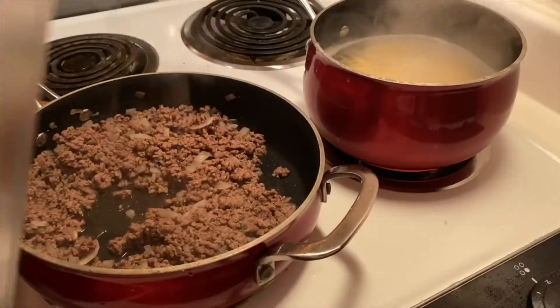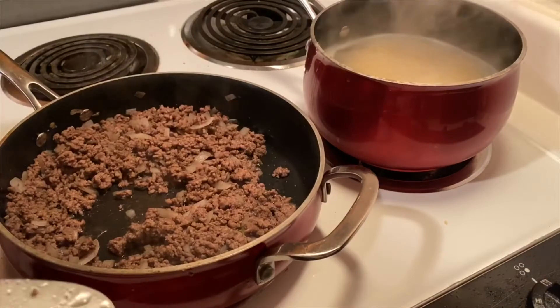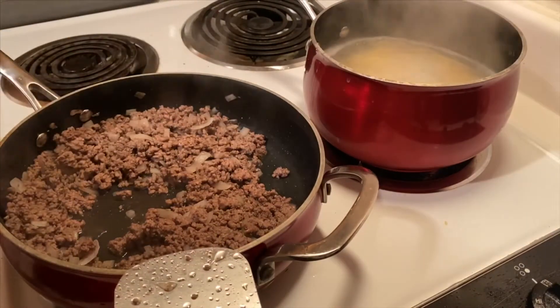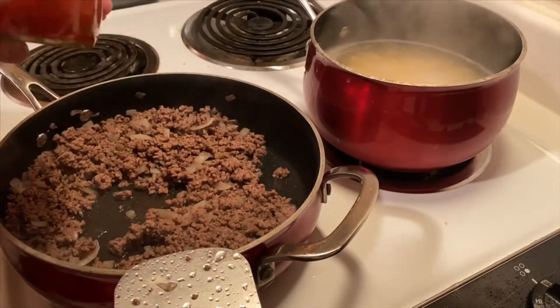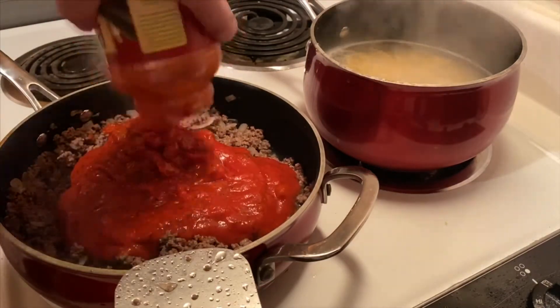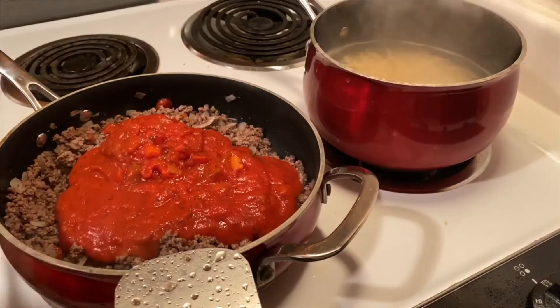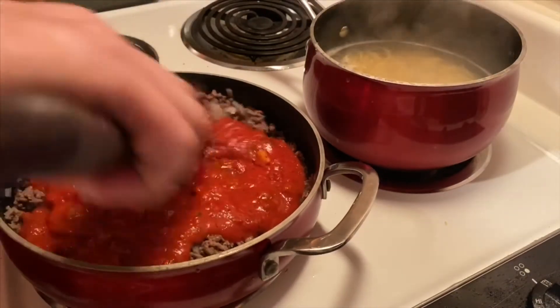It's been about 10 minutes. We're going to turn the heat off for our pasta. We've drained the fat out of our onion and hamburger mixture, and now we're going to add one of our favorite sauces — Prego Garden Chunky Combo. We're going to stick that in there, mix it all together, and let that heat for just a few moments.